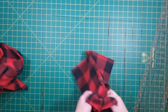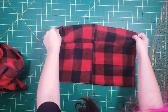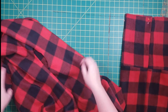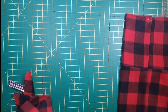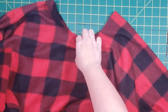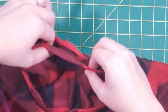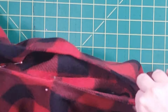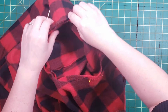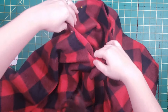Flip your tube right side out. Then put the cowl tube inside the poncho — right sides will be facing each other. Pin along the edge and sew.